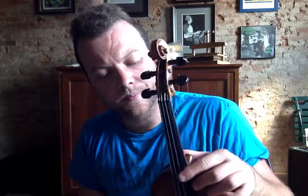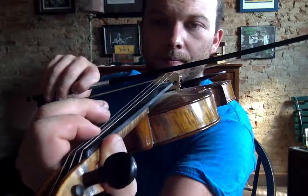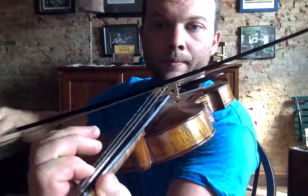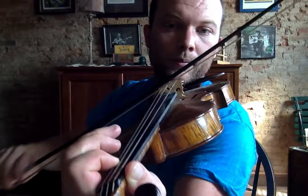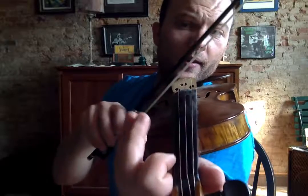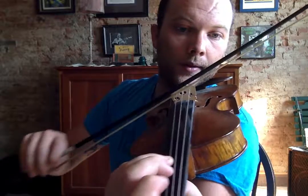Let me do those Seven Nation Army exercises slowly on the D, A, and E strings one more time. On the D. On the A. On the E.